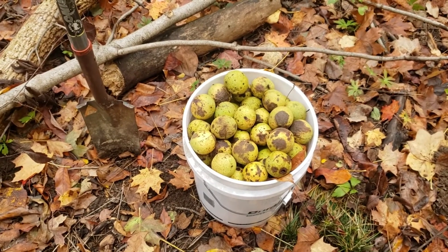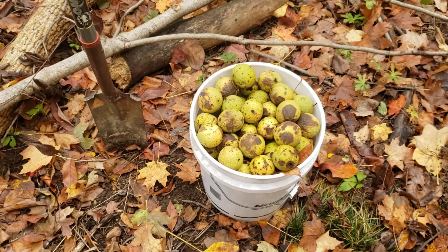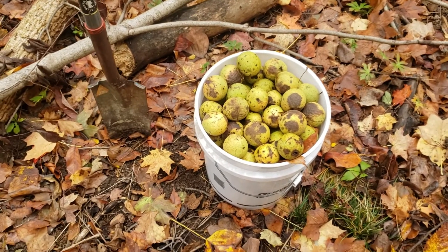Of course we're going to have squirrels working on these as well. So even though you plant them, the squirrels may find them, dig them up, and eat them, or replant them in other locations. What we're simply doing is raising the odds that we're going to get some of these seed established in the spots we want.